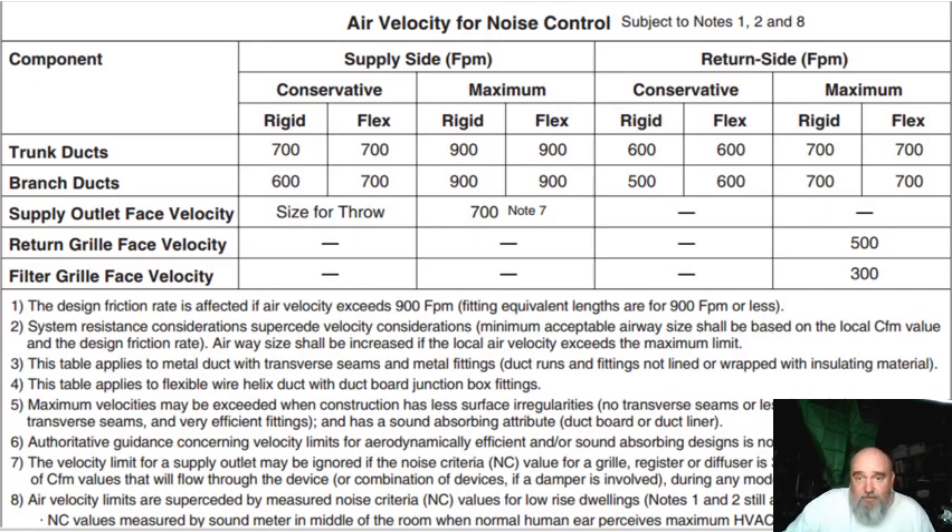This is an excellent slide to talk about velocity — it's directly out of Manual D. The numbers we see are showing us supplies, supply side and return side, and our velocities. It gives us a max number and then a conservative number. Historically, I have always sized somewhere between 600 and 800 feet per minute on the supply, and somewhere between 600 and 700 feet per minute on the return. The numbers I was used to are higher than that, and we'll see that in just a second.